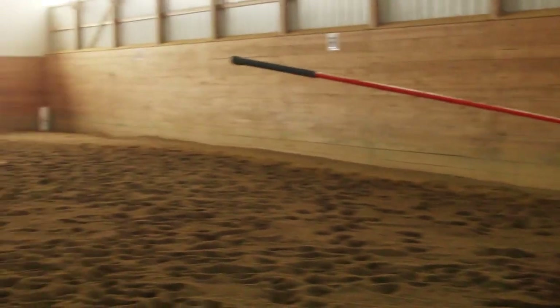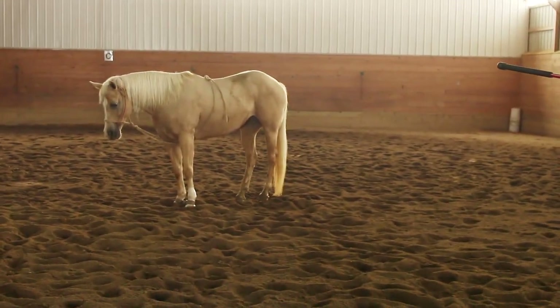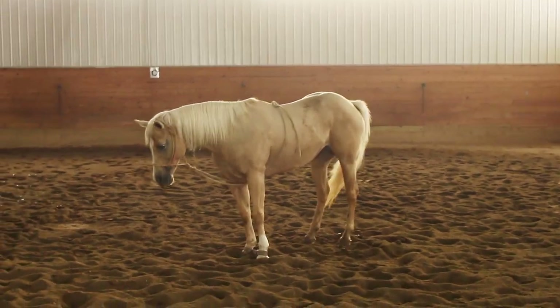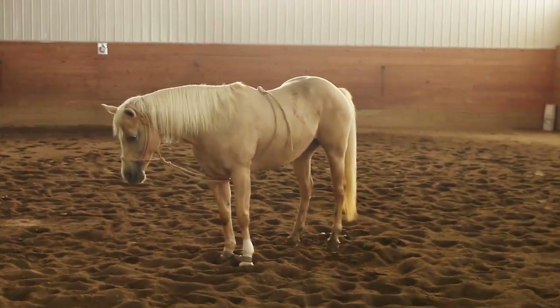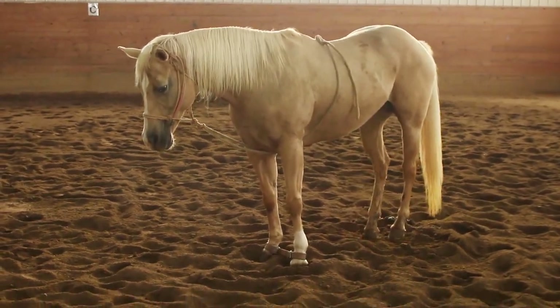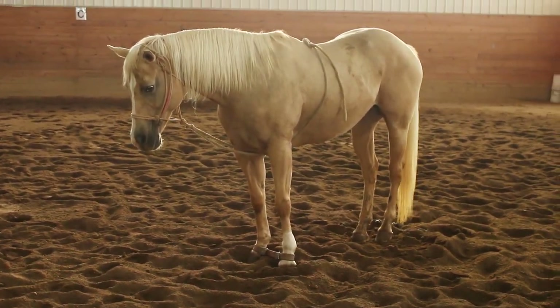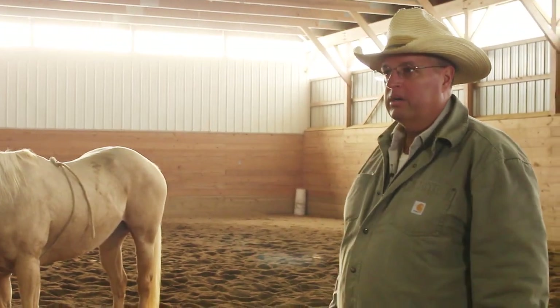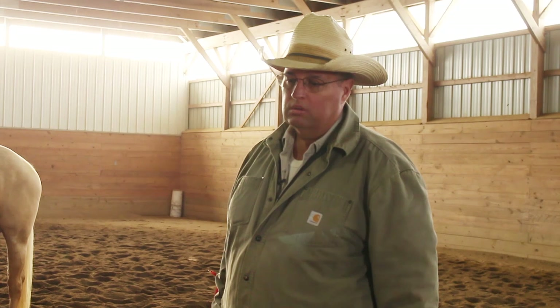If you look at the yellow horse over here, see how she's standing there and she's giving herself self-release. She's doing what I call praying — she's just praying that she doesn't have anything else to do today but to learn this. If I didn't have her tied up out here, she'd be standing in her stall, so she might as well be standing out here learning something in the meantime.